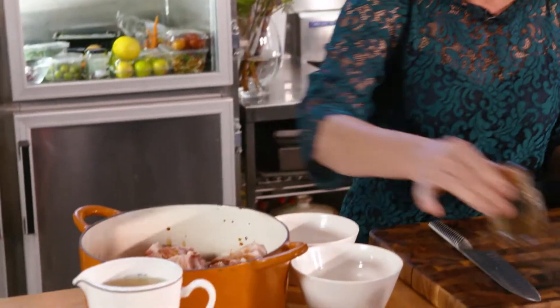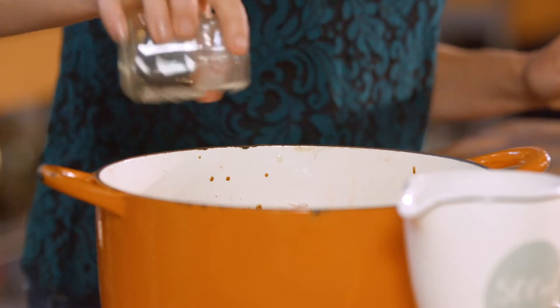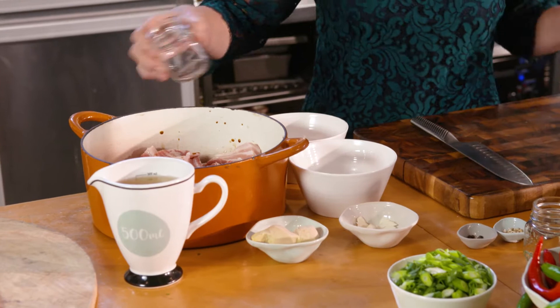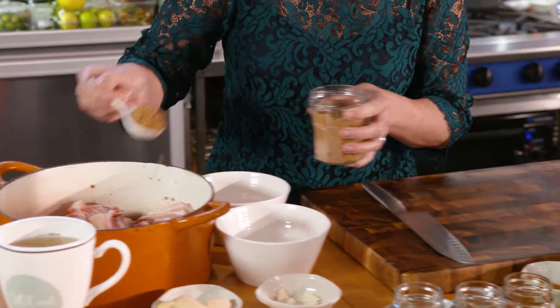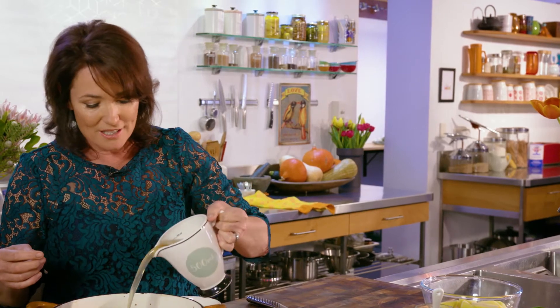Now for all the aromatics and the veg, we'll do the old trick of spinning over the board for a nice fresh start. We've got the chicken and the pork in the pot. Now I'm going to add half a cup of soy sauce, half a cup of rice vinegar, half a cup of water — don't you love those recipes where they're all the same — a tablespoon of brown sugar, just gives it that little sweetness, and 500 mils of good chicken stock.